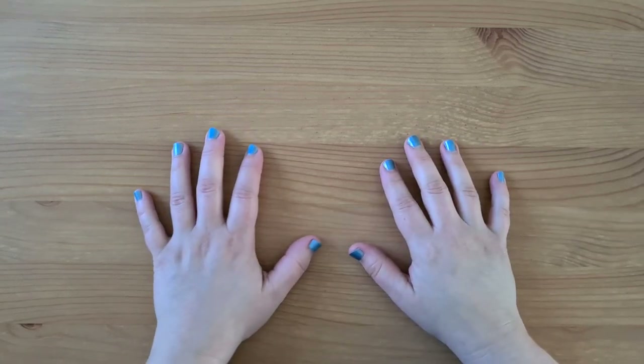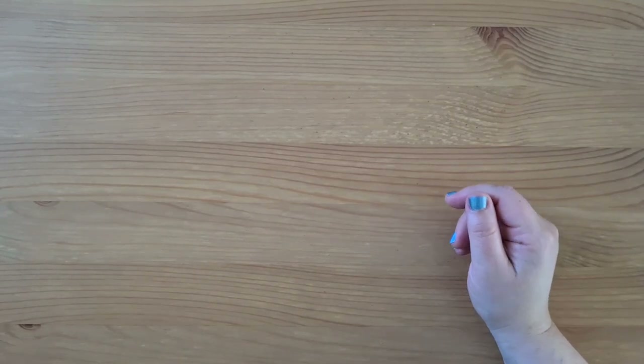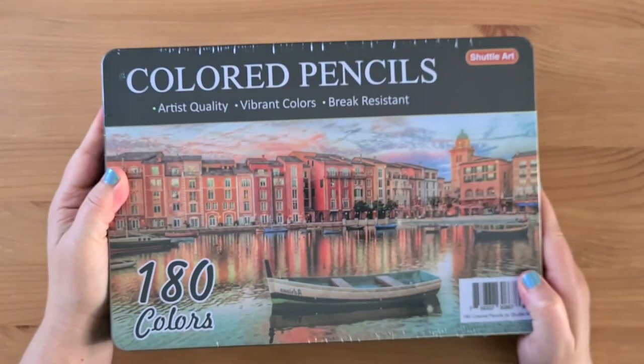Hi. Let's do a colouring video. Let's do something a little bit different today. Instead of looking at a book, let's look at these.